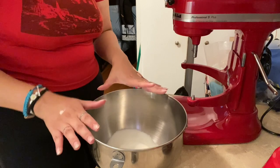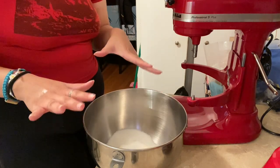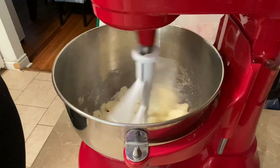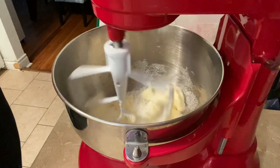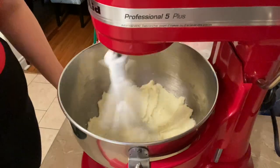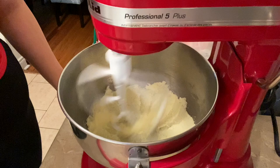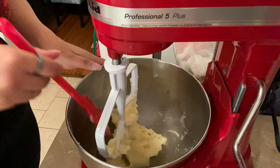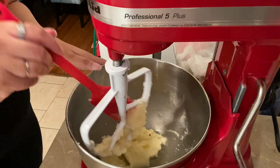Now it's time to bring in the KitchenAid. We're going to cream this until it is light and fluffy and a little bit whiter in color. Just scraping down the sides one more time — I've been mixing this for about three to four minutes and it is definitely fluffier.